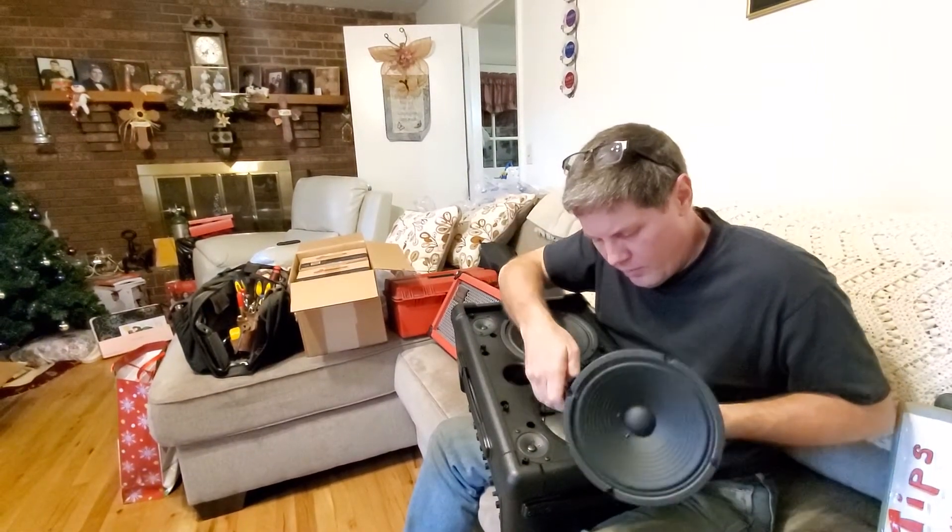This is the Roland Cube Street EX — Made in China speaker. You can feel the magnet is pretty strong, but look at the size of it. It grabs the pliers and you can't really get it off. What are we going to do with these speakers in a future video? That's a project you'll have to subscribe to find out. There are many things we could do with these.